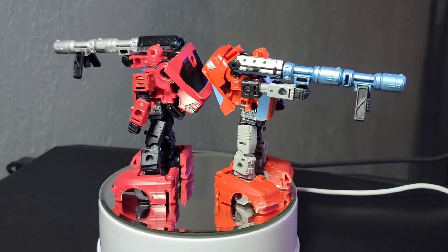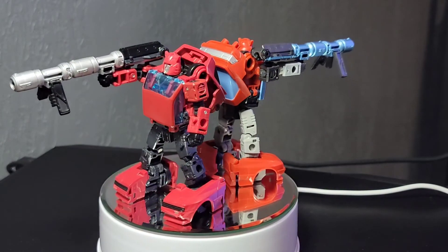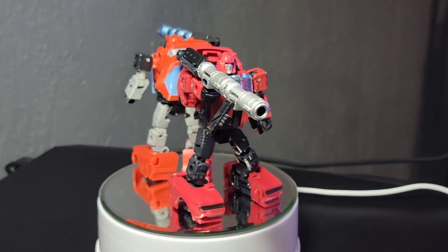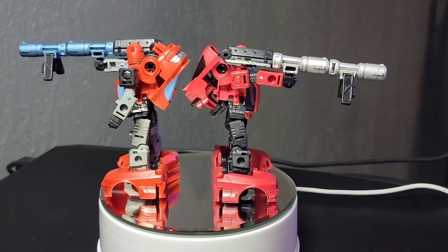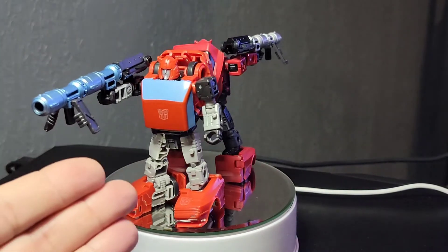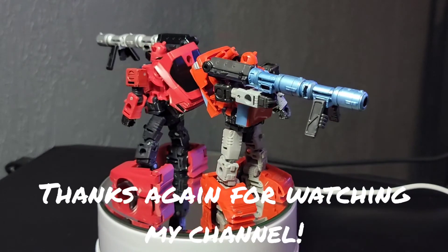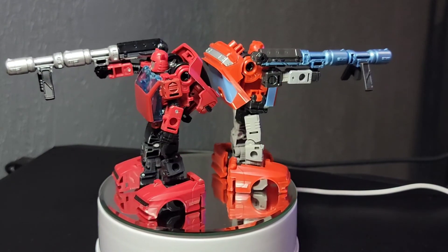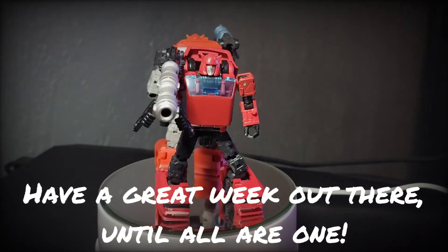Final thoughts: if you own the original, it comes down to whether you want the toon-accurate colors. If you don't have either version, I highly recommend getting one. Thanks for sitting with me for six minutes on this versus — it's a matter of opinion: original cherry apple red or the lighter red? They both look great. Thanks for watching, have a safe and excellent one, till all are one, and don't forget to smash that like button and comment below.